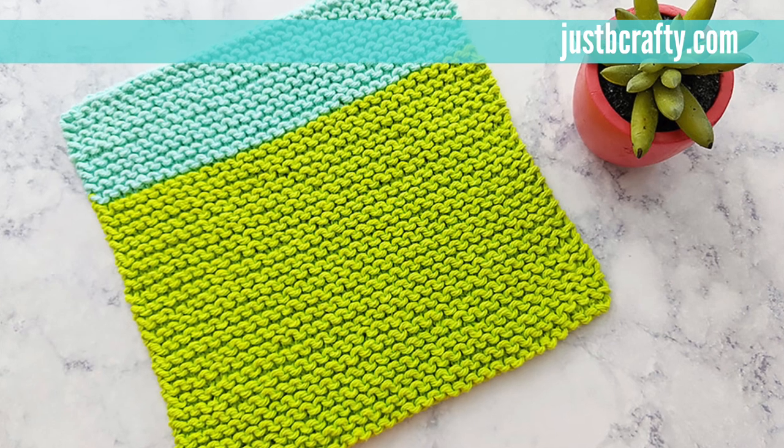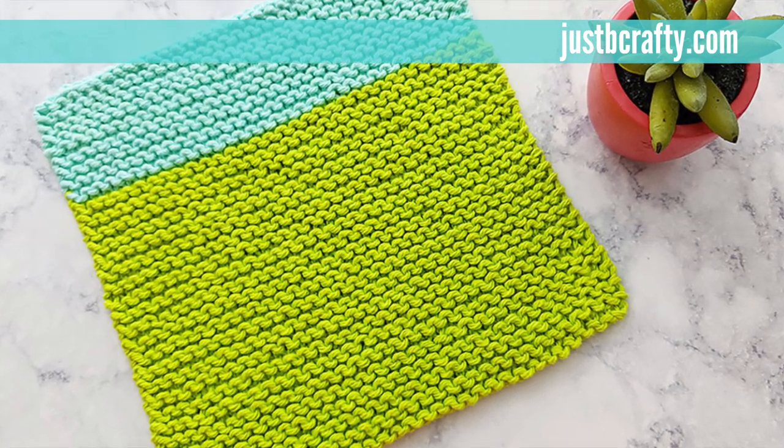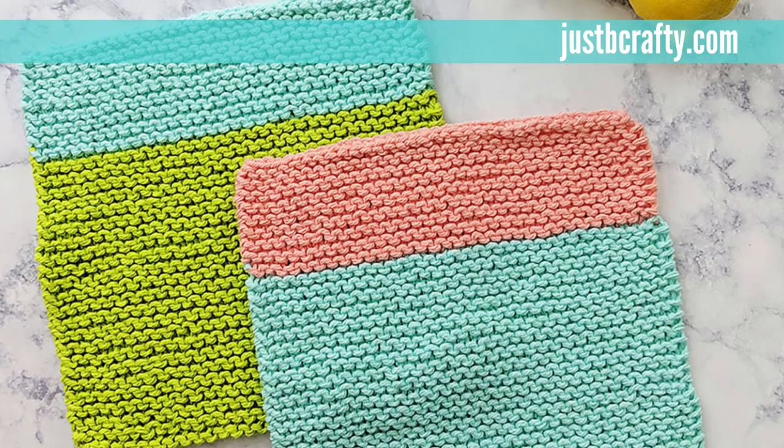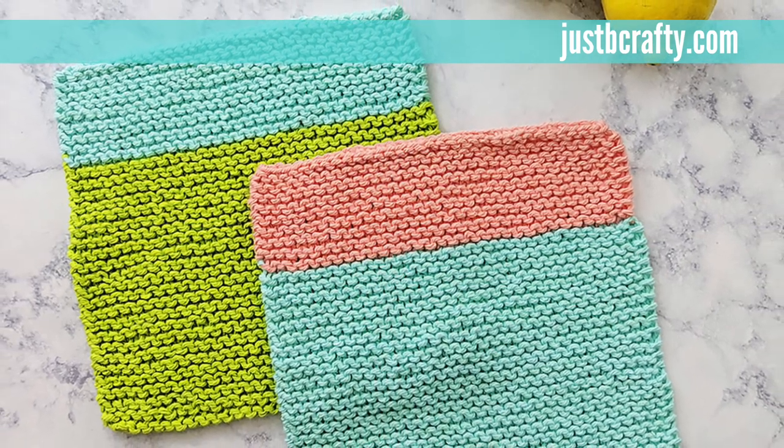Hey guys, this is Brittany from Just Be Crafty. In today's tutorial I will be showing you how to make this adorable beach house dishcloth. This pattern and tutorial is great for any complete beginner or longtime knitter just looking for a quick, fun, and colorful project.